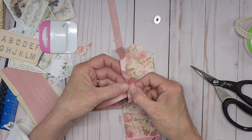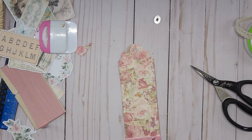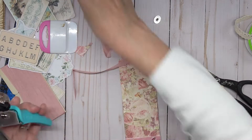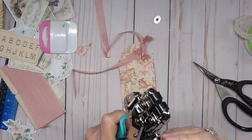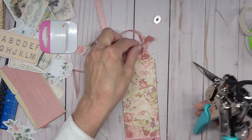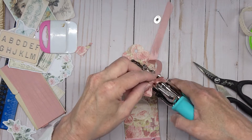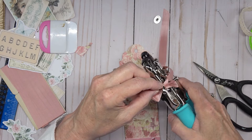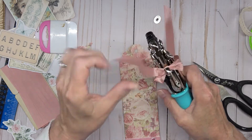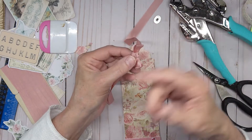Separate these two, hold the bottom piece right there, get your hole punch — we're going to use the little one. Hold your shape there. My dog thinks I'm knocking! We have to be able to see through here — go in with your hole punch, line it up on the middle, and punch it through. Carefully pull it out because we don't want to fray it. Pull out the little pieces.